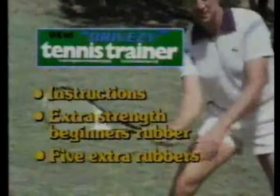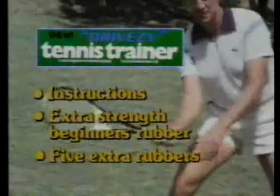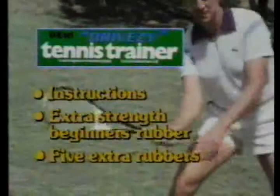The ideal self-coaching kit for all players comes complete with instructions, extra strength beginner's rubber, and five extra rubbers, only $19.95 from your nearest KTEL retailer. I certainly recommend DriveEasy Tennis Trainer to every tennis player.